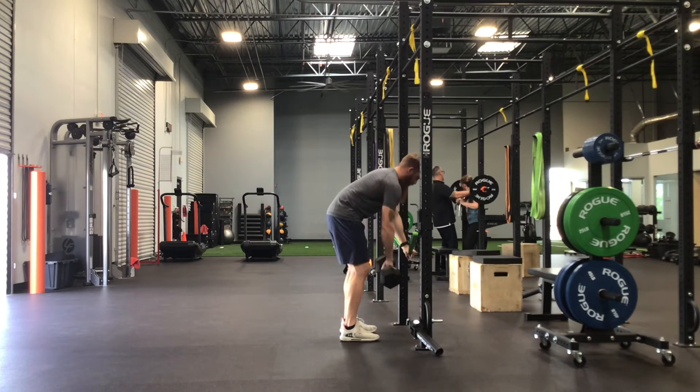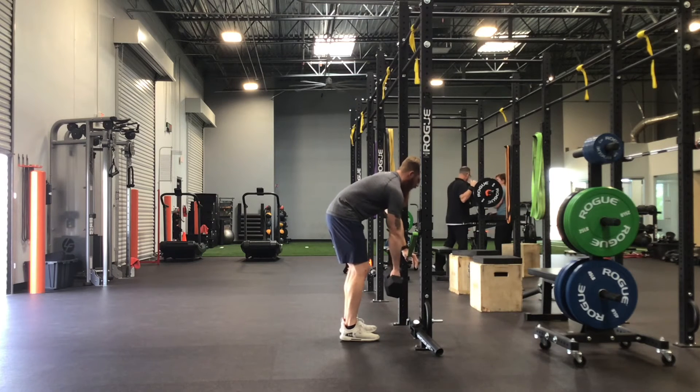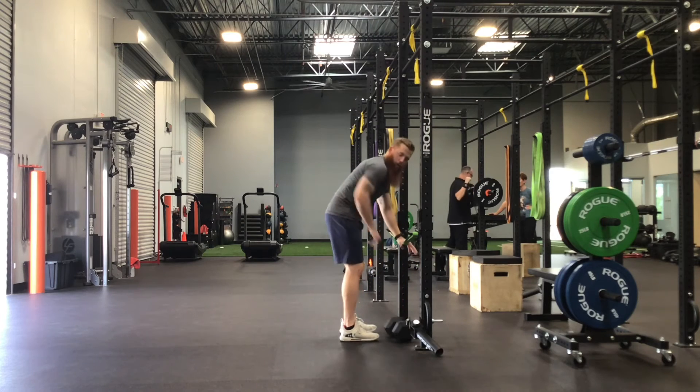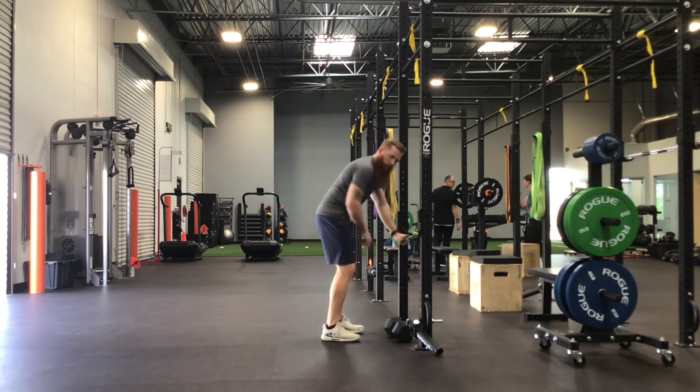Repeat — big inhale, good reach at the bottom. You see my shoulders all the way forward here. Exhale, and I row towards my hip. Don't row straight up; you want to row towards your hip as you press into that band.